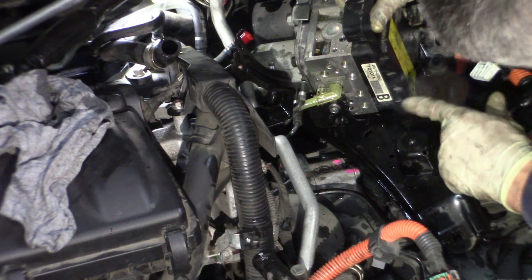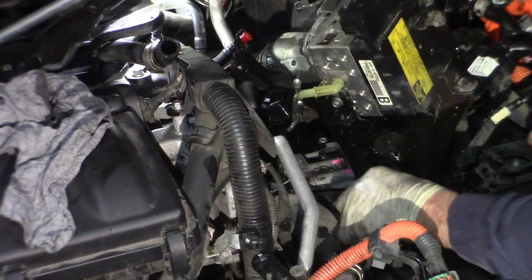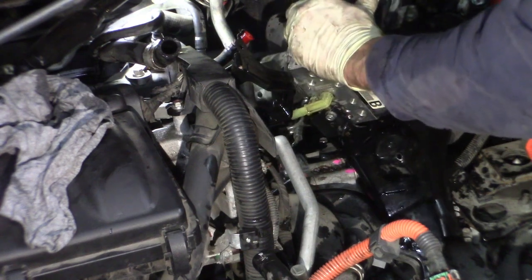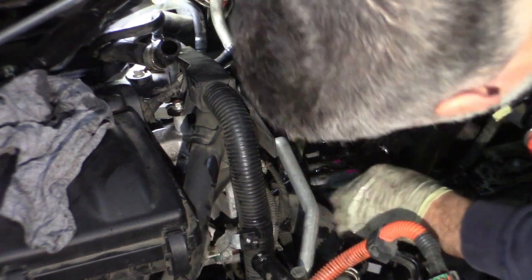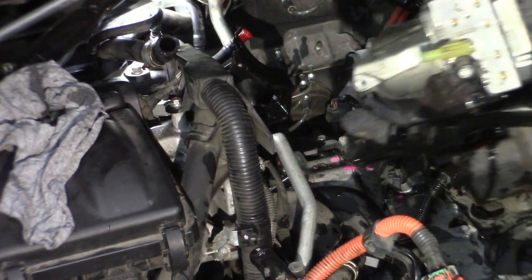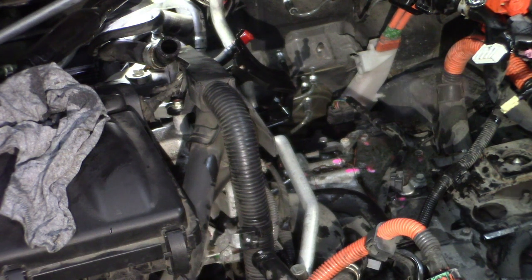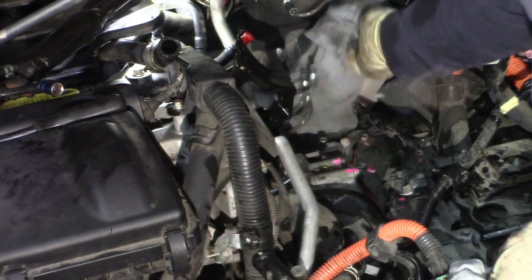It would be lovely if they made this so you could unbolt it from the bracket and not take this whole huge bracket out of here — would make it much easier. It's doable. Here we go. That was fun — actually it's not, not what I would call fun for sure, but actually not too bad. Let me get a rag in here and see if I can catch some of this brake fluid as it kind of drains in here.